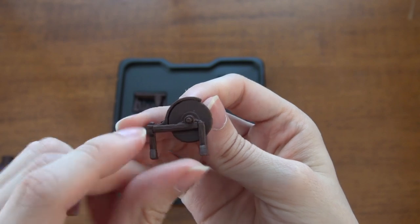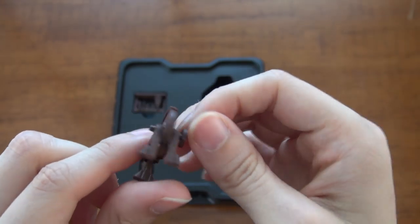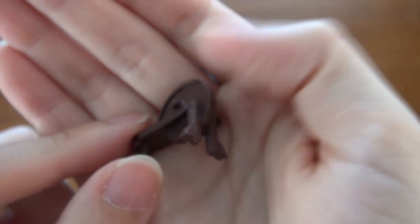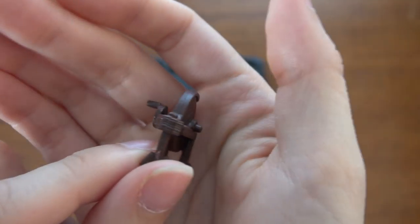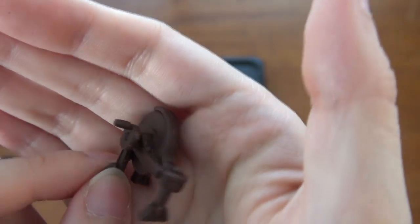We have our sword sharpener, or steel sharpener. You can see the wood grain on all the wooden pieces.